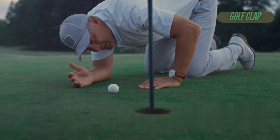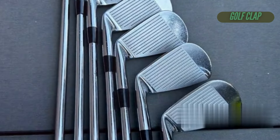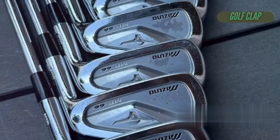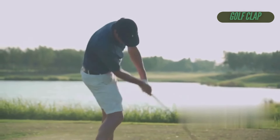So, while the MP66 may initially seem like just another set of clubs, it's truly a game-changer once you dig deeper. For serious golfers who appreciate craftsmanship and performance, these irons are worth every penny. If you're looking to elevate your game, don't overlook the magic that is the Mizuno MP66 Eurocraft irons.